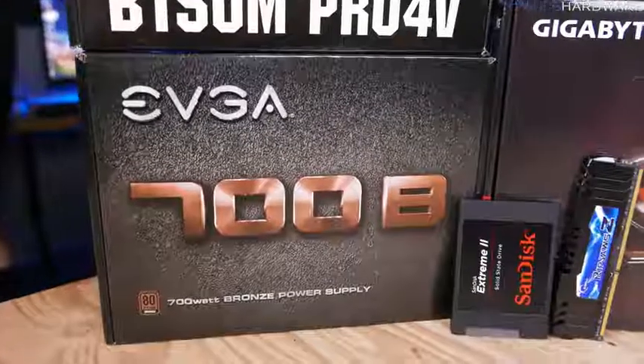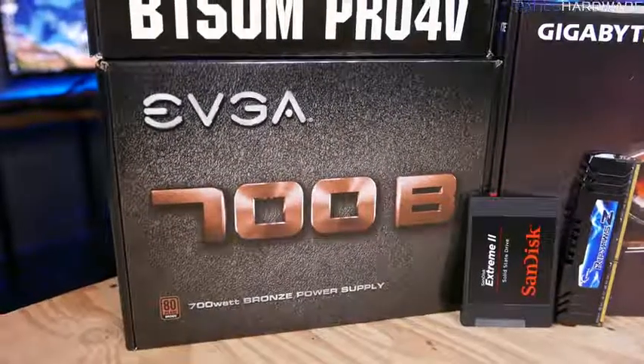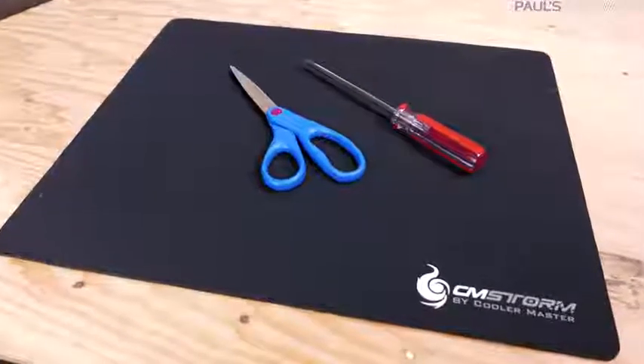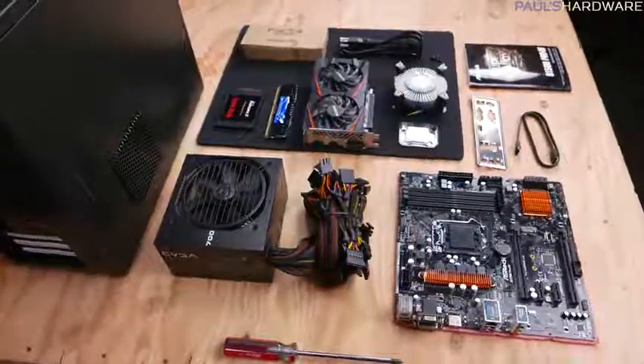The power supply was supposed to be an EVGA 450W unit, but I ordered the 450W and Amazon sent me a 700W — the plastic on the outside even had a 450W label sticker on it. For the purposes of this video the 700W will work just as well. For tools I'm keeping it simple: a standard Phillips head screwdriver, scissors, a rubber mat to set delicate components on, and later on I also needed some pliers.